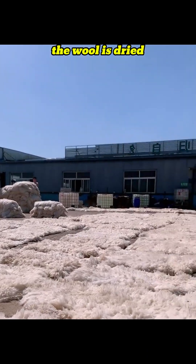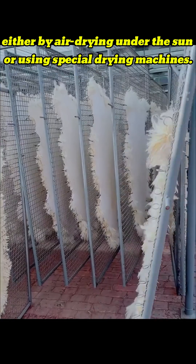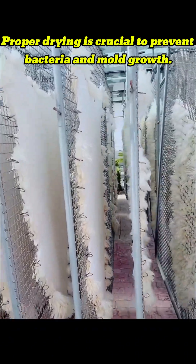Once washed, the wool is dried, either by air drying under the sun or using special drying machines. Proper drying is crucial to prevent bacteria and mold growth.